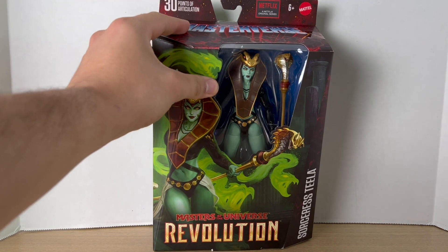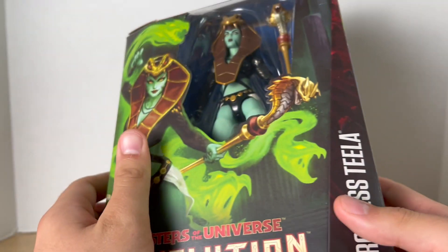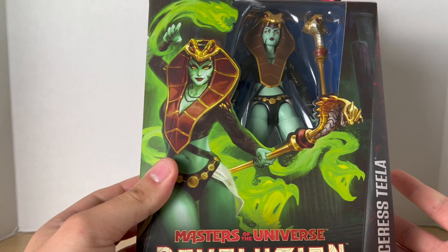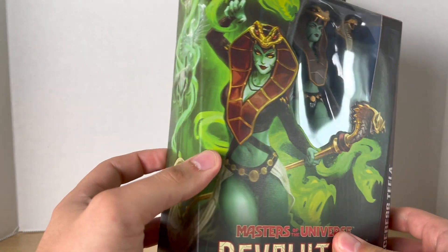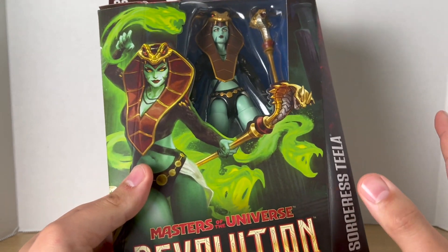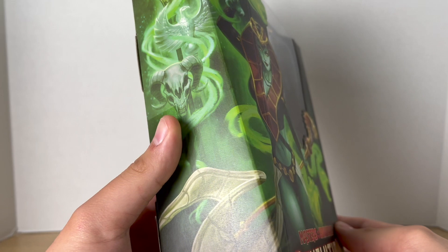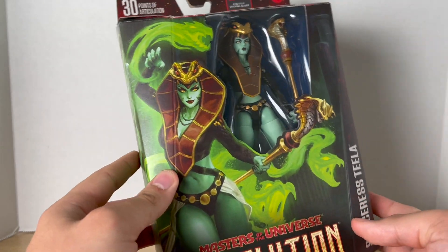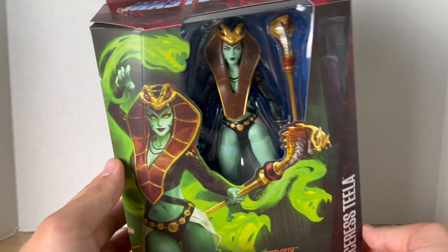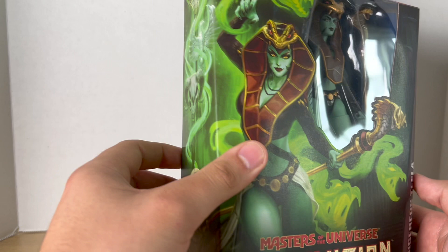I have no context behind this at all because I haven't seen Revolution yet, but when I saw the figure announced with images I really liked the design a lot. I can see myself posing the figure in some really dynamic poses, and that's what made me want to get this figure even though I have no idea how Teela becomes like this — but I'm very excited nonetheless.